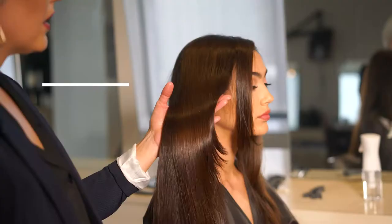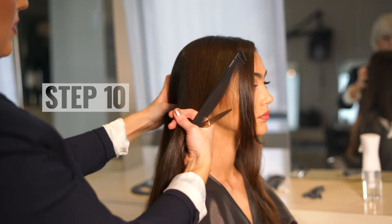I'm starting with some point cutting to soften up the front layers, then I'm adding shorter layers throughout the back until I achieve my desired texture.